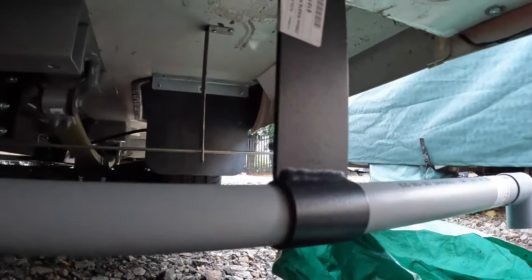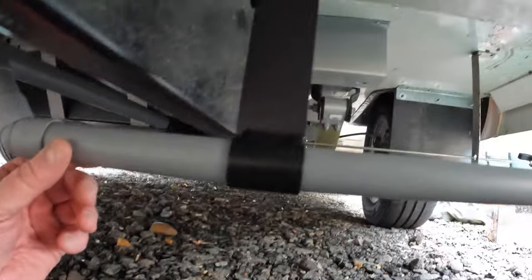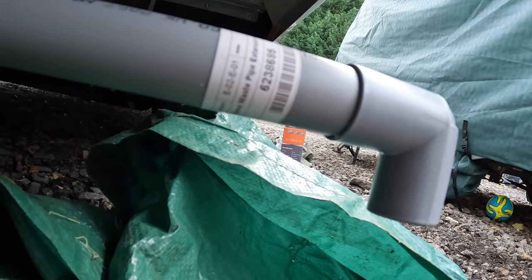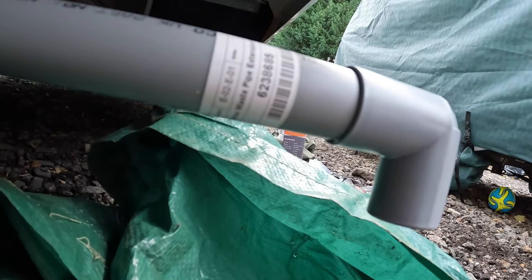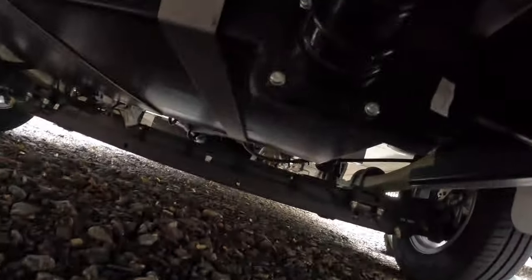The first thing to fit is back at the gray waste end, then you fit this fitment. Make sure you measure it so you've got the pipe holders in place. Finally you've got your exit pipe, so instead of having your gray waste coming out under the middle of the van, you've now got your gray waste coming out at the edge.